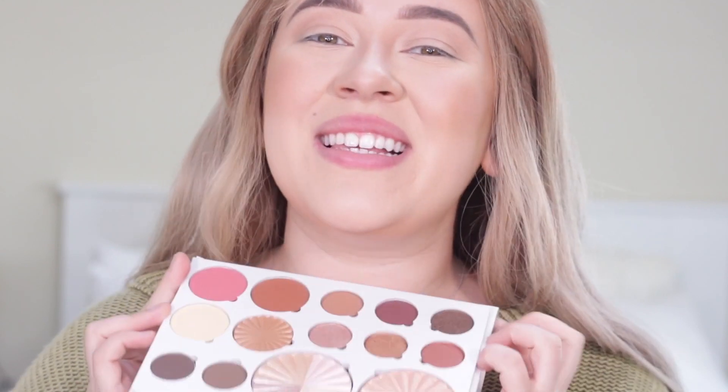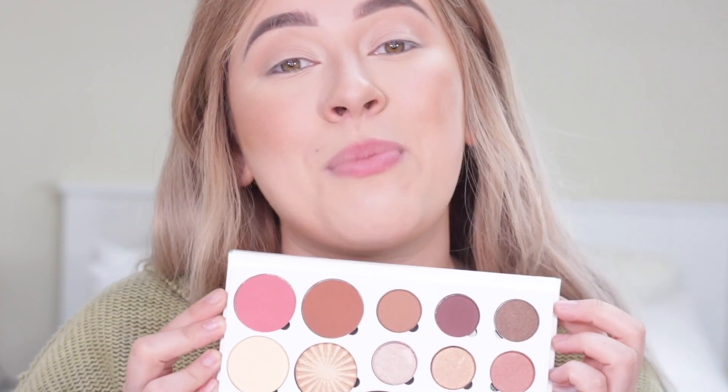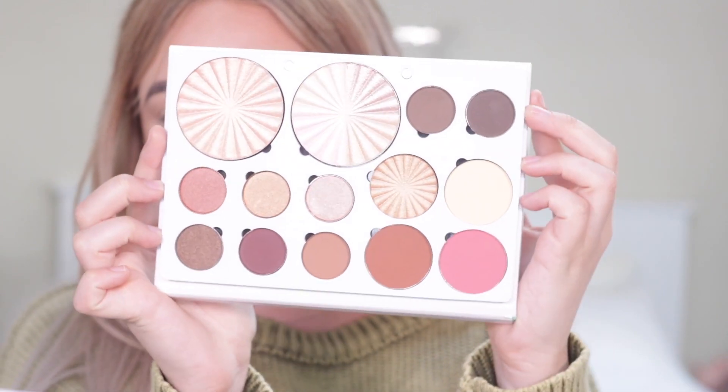The time has finally come! My soul is feeling so filled right now! We finally get to play with the Soul Palette on camera today and I'm going to show you guys how I do my full face using this beautiful baby right here. So let's go ahead and get on into it.